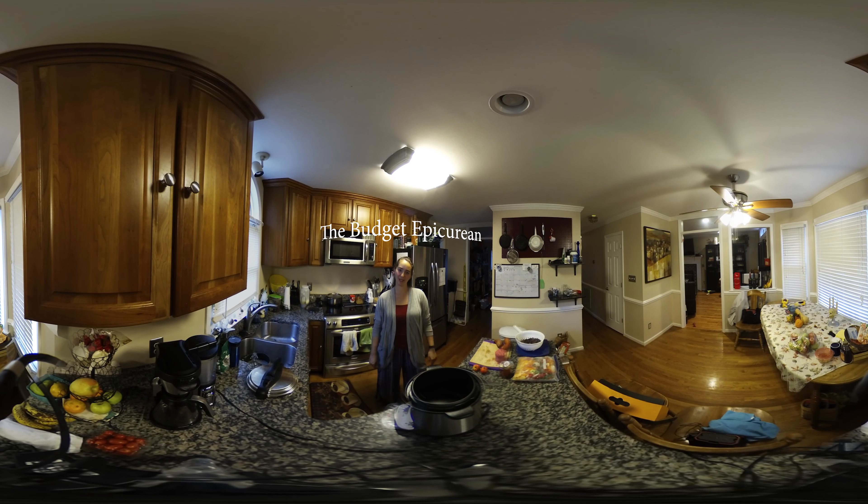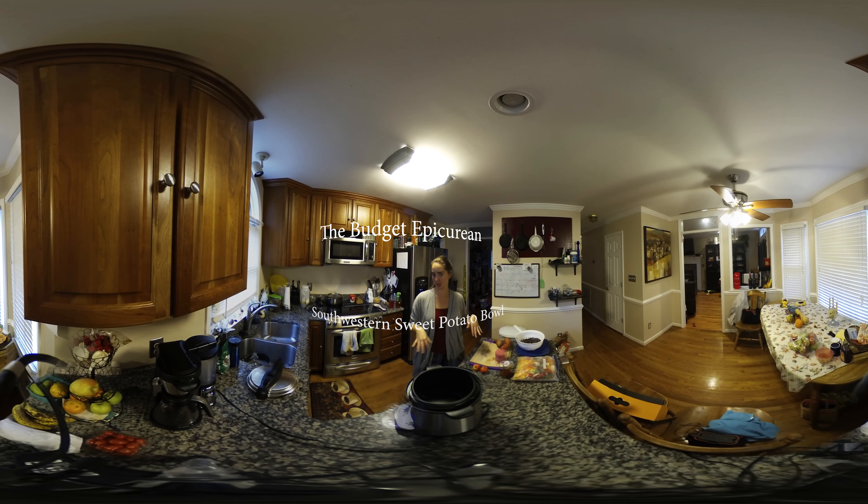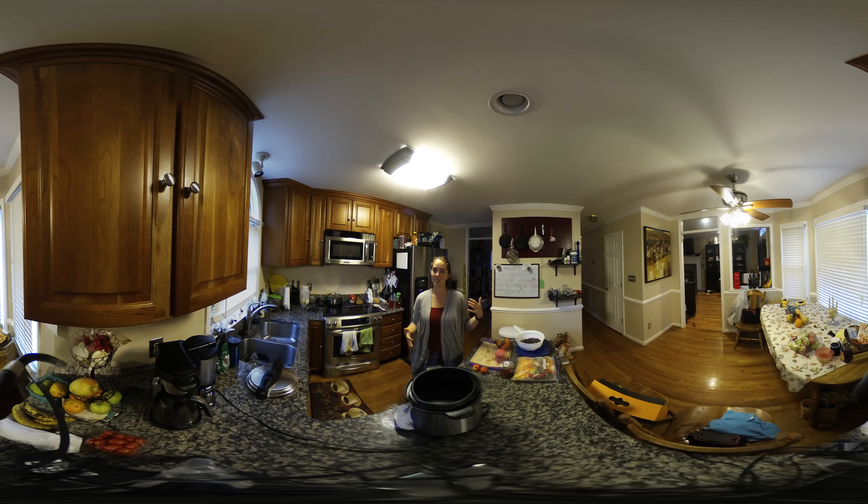Hey guys, it's The Budget Epicurean, and today I am making a Southwestern sweet potato bowl in the Instant Pot. Southwestern anything is typically some sort of Tex-Mex mixture — beans, cheese, fajita veggies, maybe some kind of meat. I am going to be mixing sweet potatoes, black and pinto beans, some diced peppers and onions, ground beef, and some homemade hot sauce in the Instant Pot.